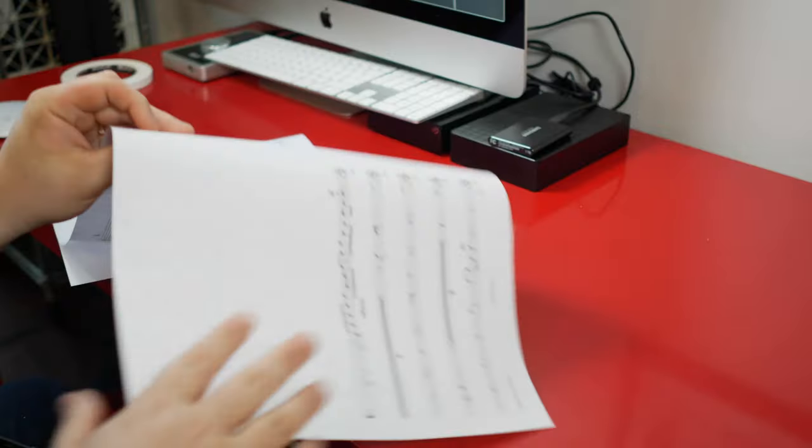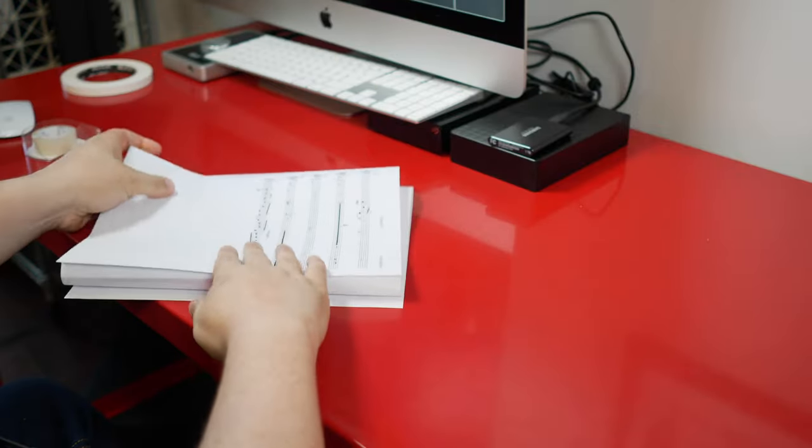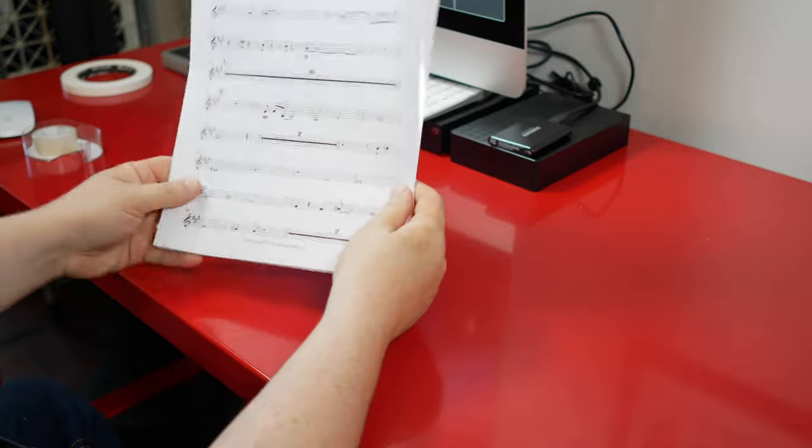If you did this correctly, when you fold up all the folds, the tape should be on the outside — that's really, really important. Because if you taped the back of the fold, you're going to have a sticky spot that's going to stick to all the music in your folder, and that's not good.